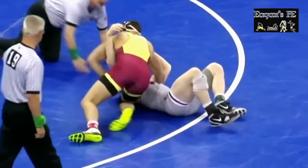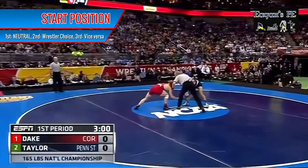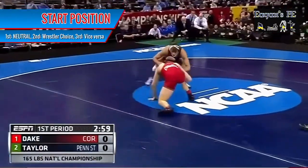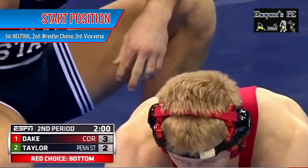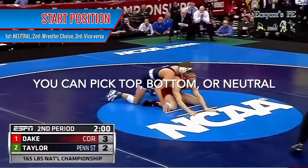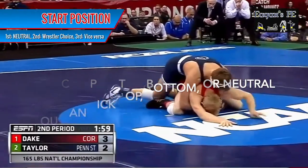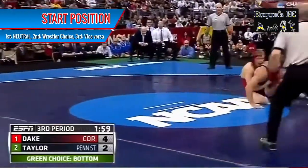There are a few things you'll need to know about start positions. At the beginning of the first period, both wrestlers start in a neutral position. At the beginning of the second period, one wrestler is given the choice to start in either the offensive or defensive position, or to defer their choice until the third period. At the beginning of the third period, the other wrestler is given the same choice.